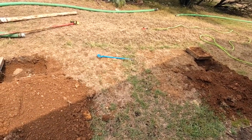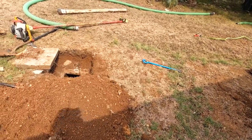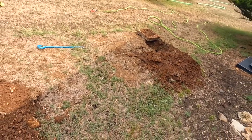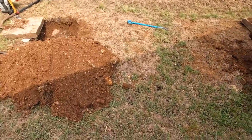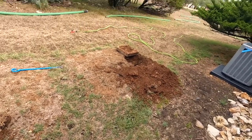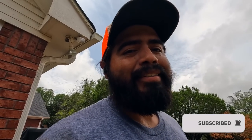Going to go ahead and cover these lids up. This one's a little deeper, so I'll probably recommend risers on both of them. I always recommend risers anyway — that way you don't have to dig up the yard every time. Then cover everything up, put up all my stuff, and move on to the next one. If you enjoyed the video, make sure to hit that like button, subscribe, drop a comment down below, and see you next time. Thanks for watching.